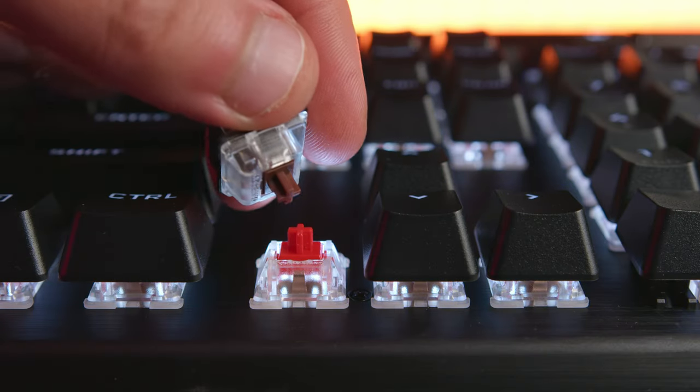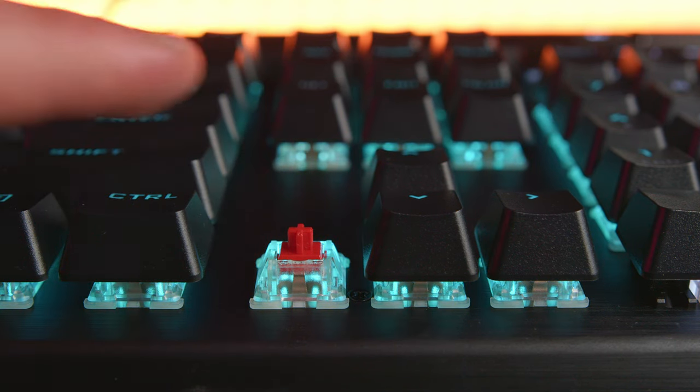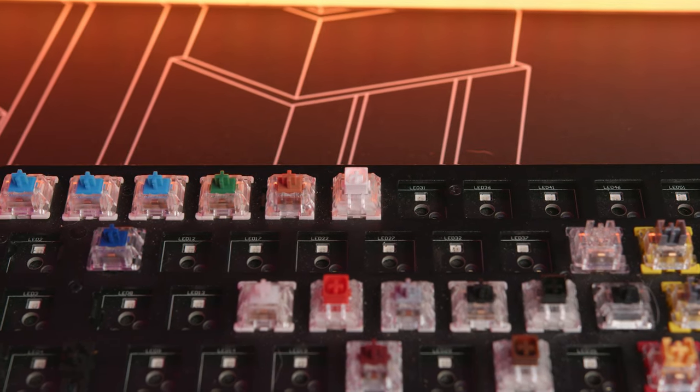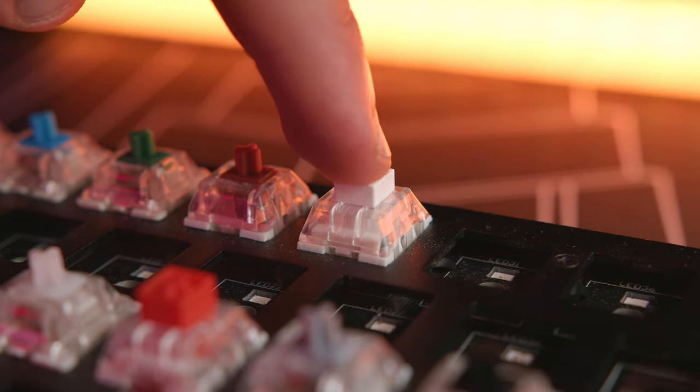Let's look at the stems real quick. The original Cherry MX plus-sign stem is the OG — it's great, but it leaves a lot of wobble on the keys. And that's why now a lot of switch manufacturers have switched to a design with a box around the OG Cherry stem, like this Kale White right here. Now this helps a ton for stability, but they're still a little wobbly in all directions.